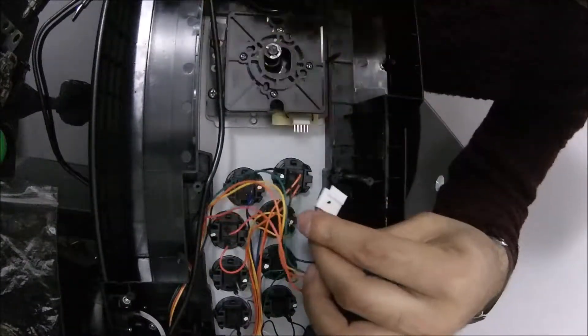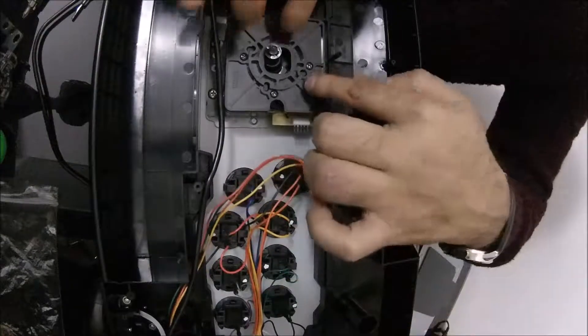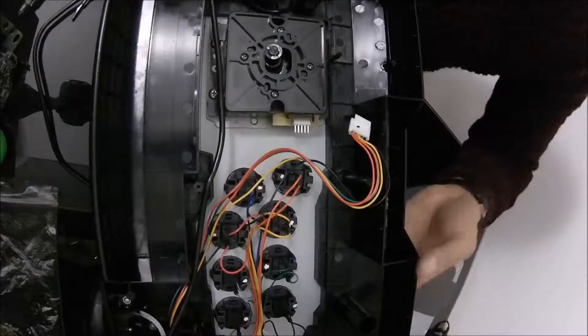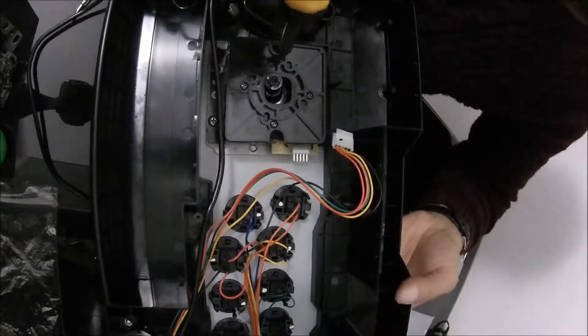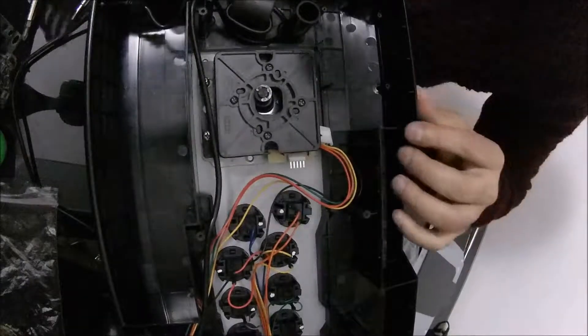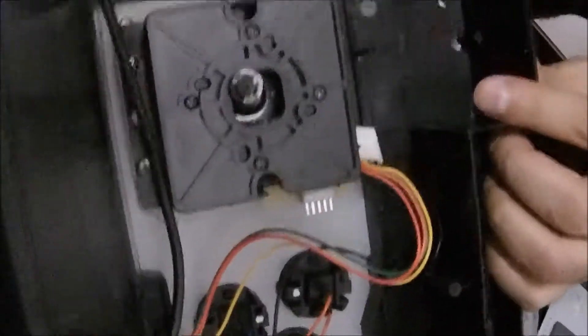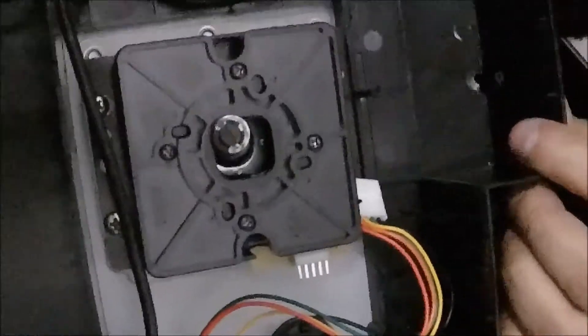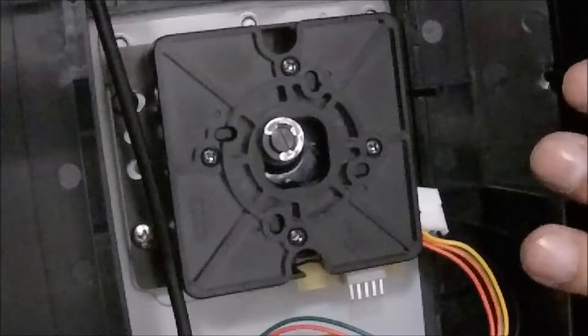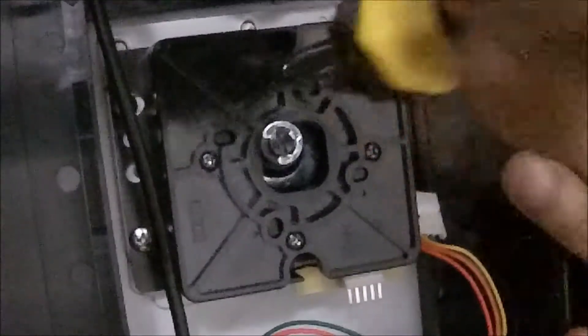This is the motherboard that was inside here. Now that you've taken it out, the next step is to take out four screws. Let me zoom in so you can see them better. These are the four screws you need to take out.